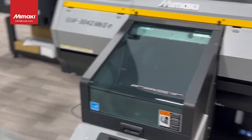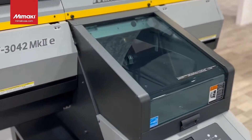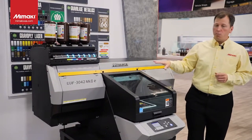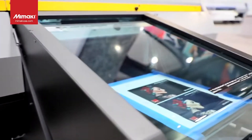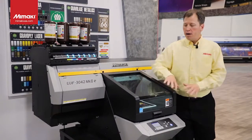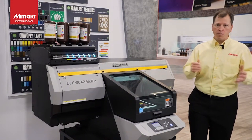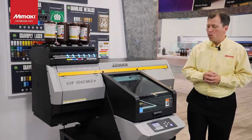The E-series brings everything that customers have enjoyed with the 3042 Mark 2 and gives you a little bit extra. Based on feedback from the field, some key things have been added. You might notice the front looks a little bit different — it gives you better visibility. We used to have basically a bar here, but now there's a complete open glass front, so you can spot-check what's going on even at a distance. The shield protects the print from dust and other things while you're doing other work in your shop.